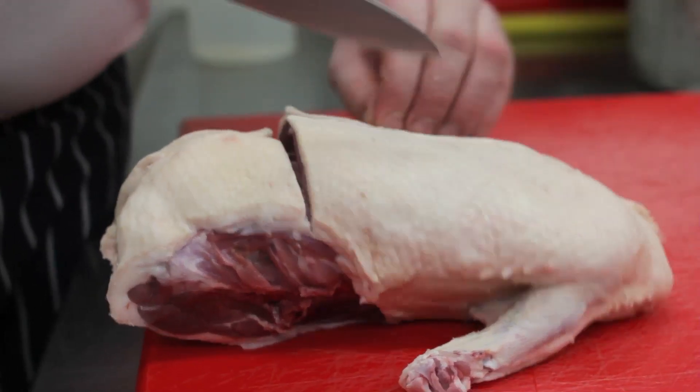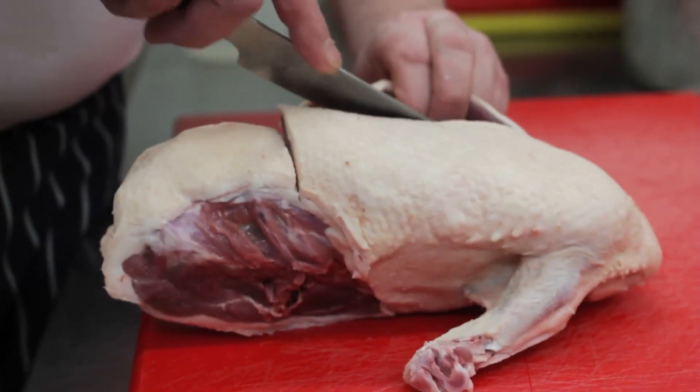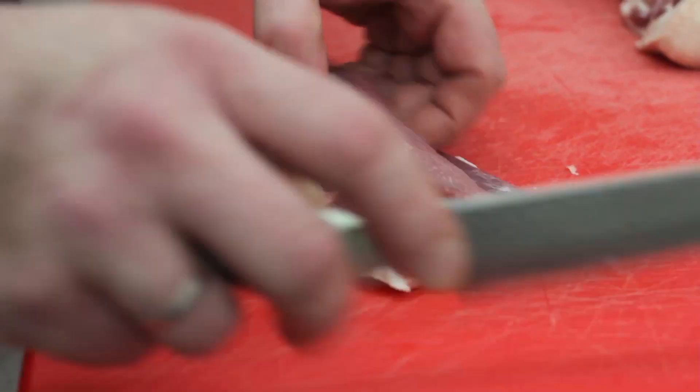As the years go by, your choice becomes more personal and more about how you work every day, and there are certain knives that suit me better. The slightly longer utility knife is perfect for most of the things that I do on the day in the kitchen, which like most chefs, you use two or three knives a day regularly. This is one of the ones that I always have on my side.